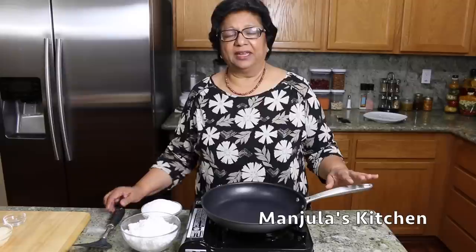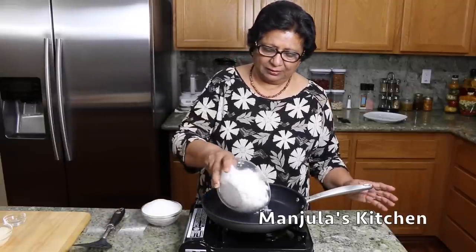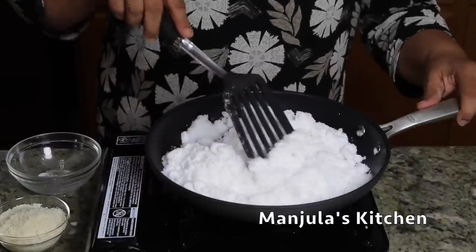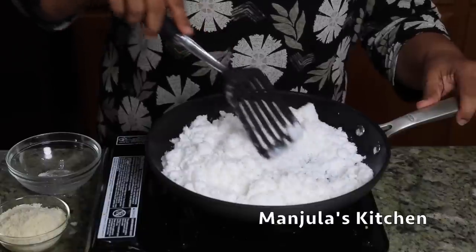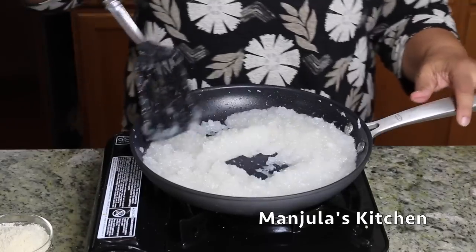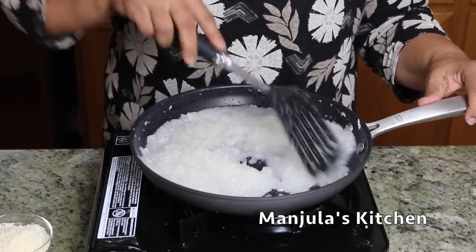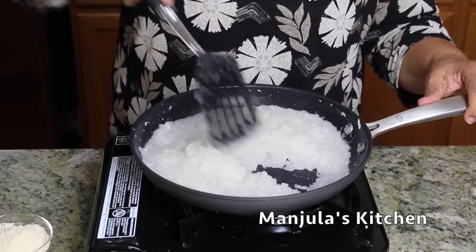I am ready to make the coconut almond barfi. I am using a heavy bottom pan with heat on low-medium. First I will put the coconut, then add the sugar and let the sugar melt, mixing the sugar and coconut really well. The sugar has melted and it's bubbling — that took about 3 minutes.